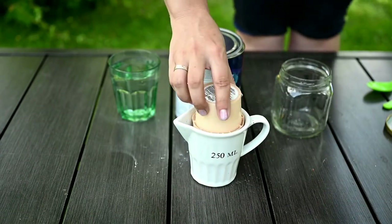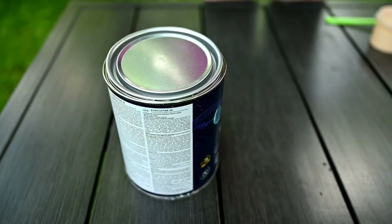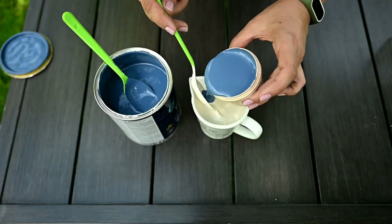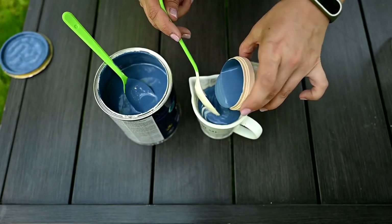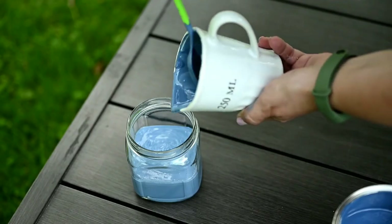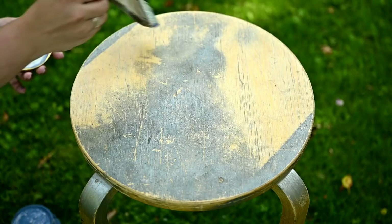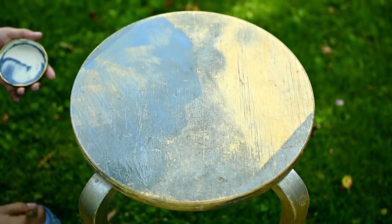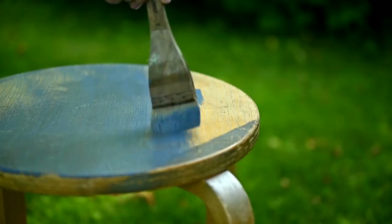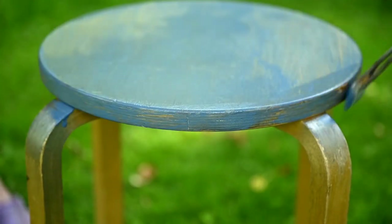I'm going to repaint it using my homemade chalk paint. I'm mixing one part white clay with one part water to get rid of any lumps, and then I'm adding three parts paint. I'm going to make a denim imitation so I'm using a light blue color. It's better to mix the paint in one container and then pour it into another to mix better. I'm painting the stool right away with no primer — the first layer is quite transparent and in fact works like a primer.